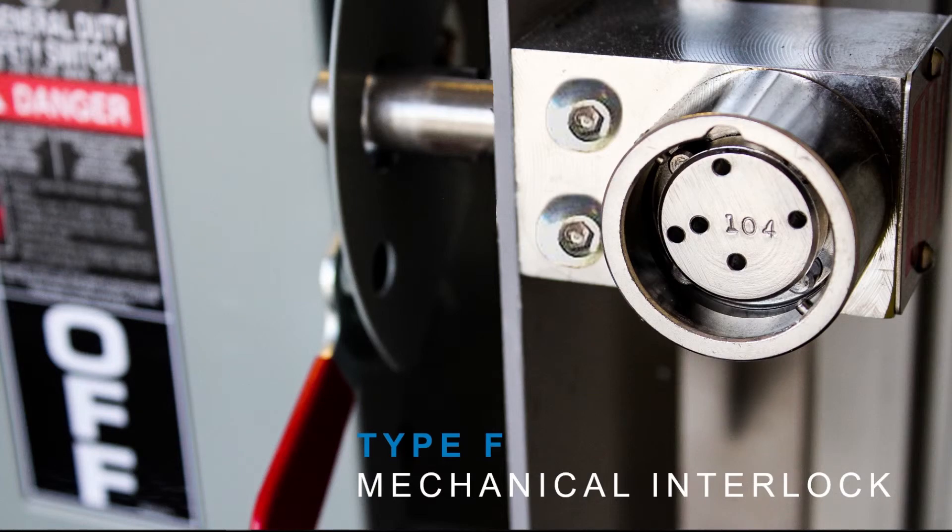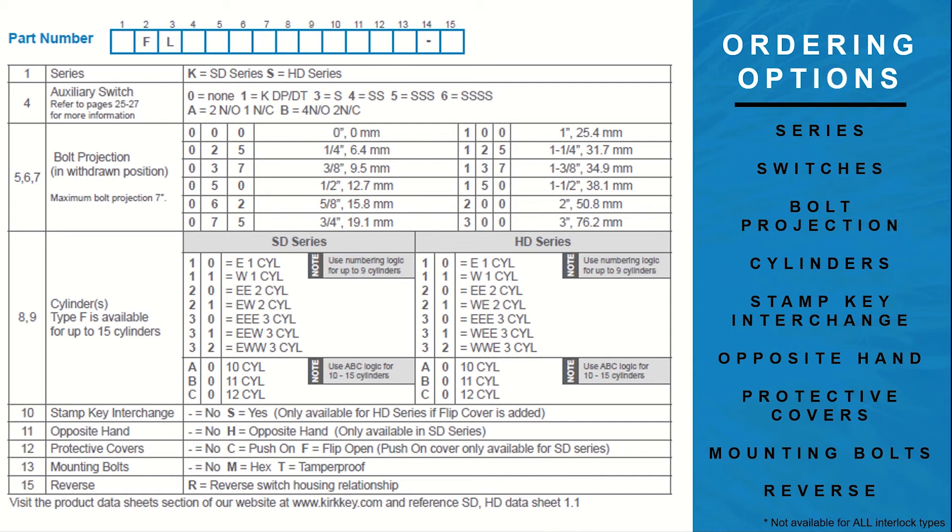Our most common interlock, the Type F, is shown here on a disconnect switch. The interlock is typically used on switches and breakers where the bolt is used to ensure the equipment is in a non-energized state before maintenance is performed.